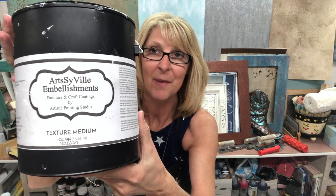The first thing I want to tell you about is our Texture Medium, which is the product we're going to be rolling through. This product is under my label called Artsyville Embellishments, and it's just called Texture Medium. It's a great product to roll through, it's easy to apply to the surface, and just a great medium to work with. It won't get too brittle, it's great on furniture, cabinetry, walls — just about anything you want to work on.